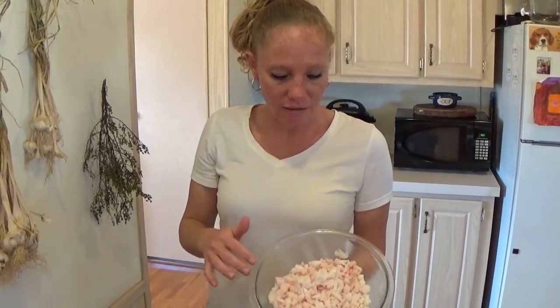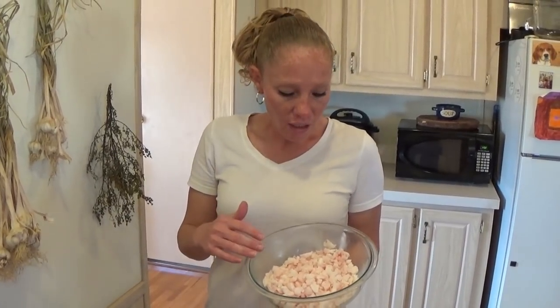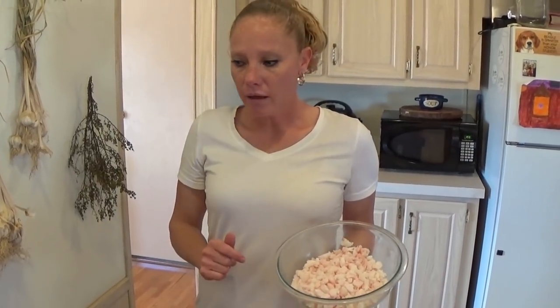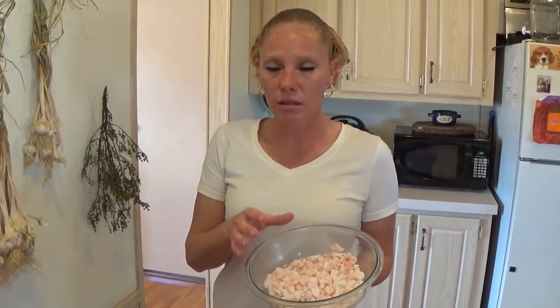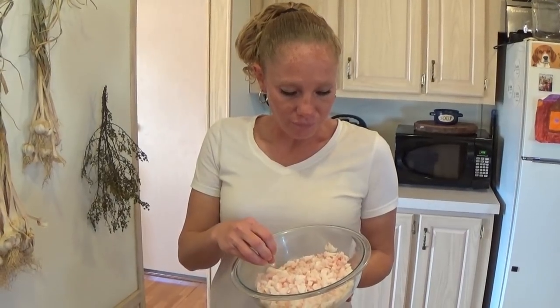I cut these into pretty small pieces. From what I understand, the smaller the piece the quicker it's going to render, because this takes quite a few hours. The method I'm going to use is the crock pot — there are a couple of different methods: some people use the oven very low and slow, some people use a stock pot on the stove. I'm going to prefer the crock pot, just low and slow. We're not trying to cook this; we want to get all the liquid fat out at as low a heat as possible.